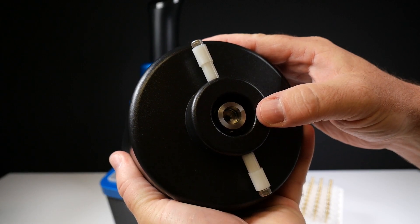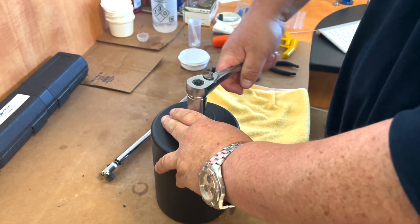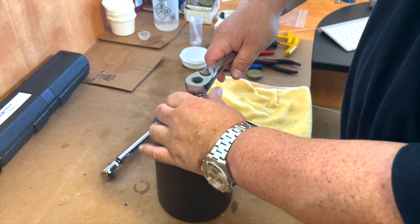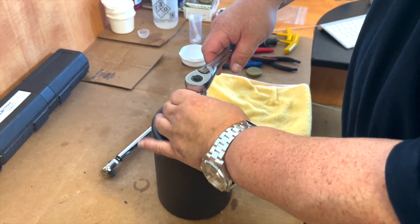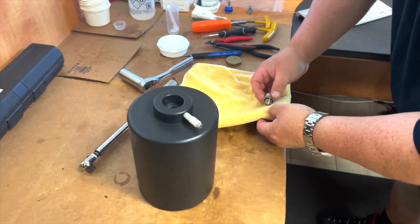First, ensure all contents are removed and remove your tank. Using a three-quarter-inch drive socket, turn the tank valve counterclockwise to remove. This should only be done as needed and not after every day of use.